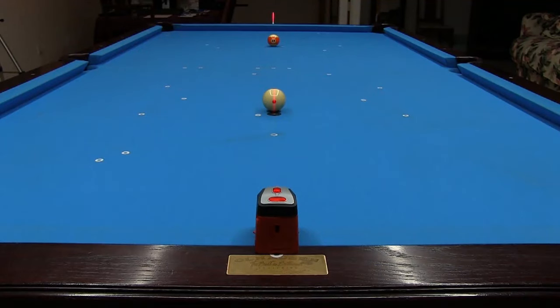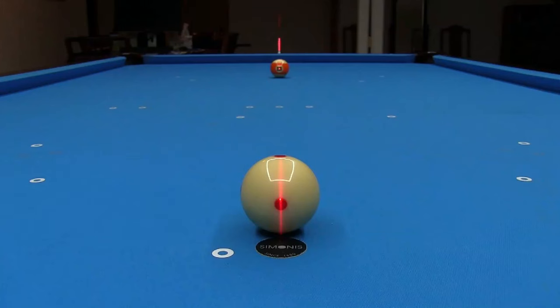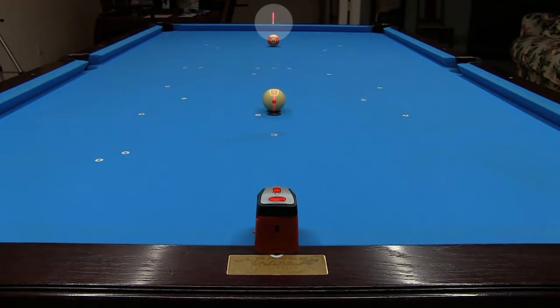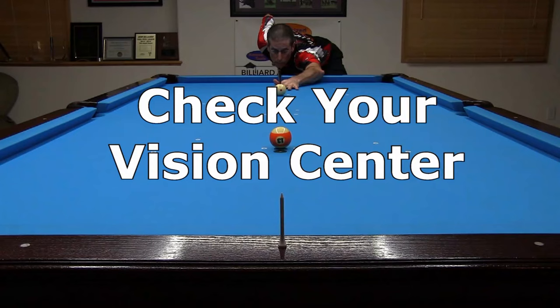As a final check, I set up the laser level and a golf tee to verify that both the cue ball and object ball are along the middle diamond line. The golf tee also helps when aiming the shot. Now you are ready to check your personal vision center position.